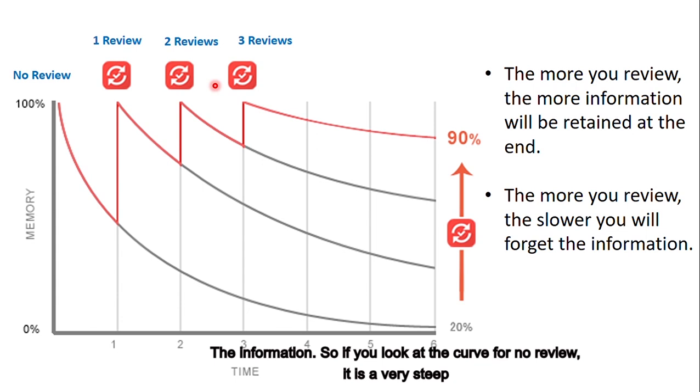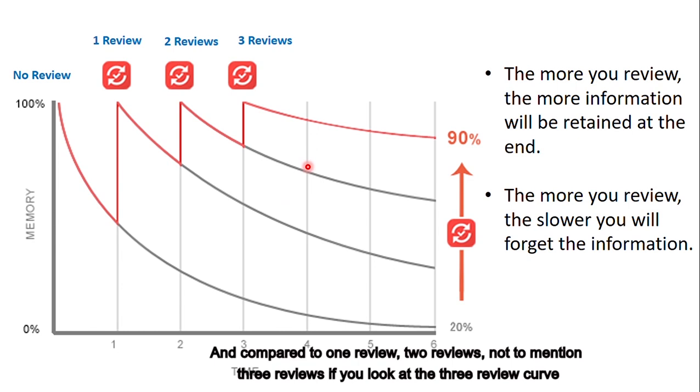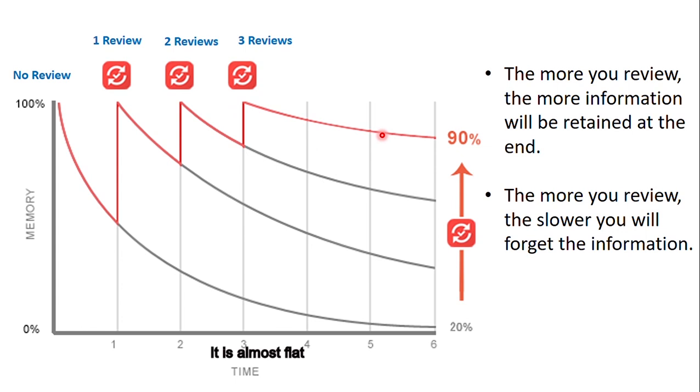There is also one more thing you can learn from the graph: the more you review, the slower you will forget the information. If you look at the curve for no review, it is a very steep decrease, a very steep slope. Compared to one review, two reviews, not to mention three reviews — if you look at the three-review curve, it is almost flat, which means you forget at a much slower rate. So with reviews, not only can you remember more information, but you also forget at a much smaller rate.